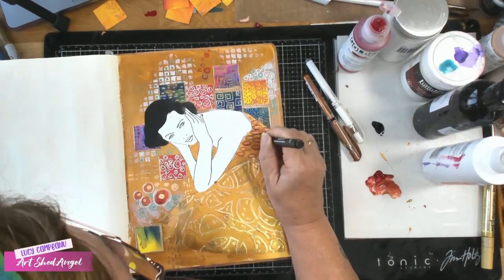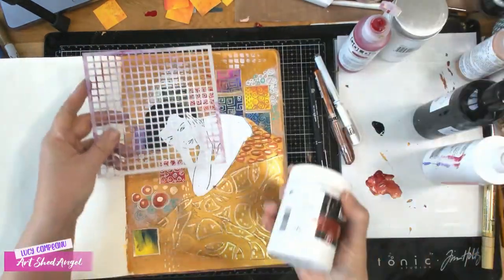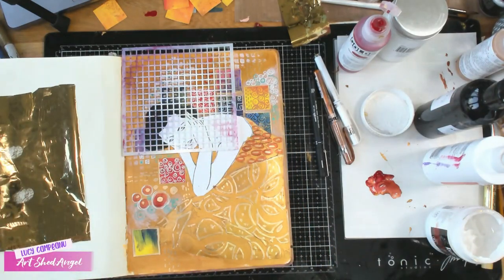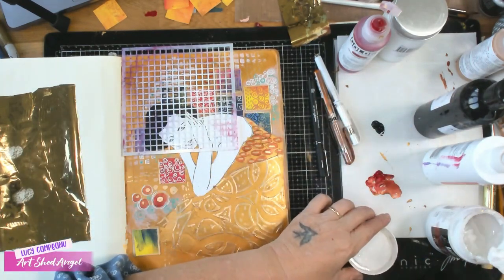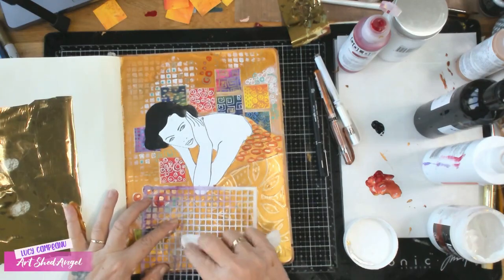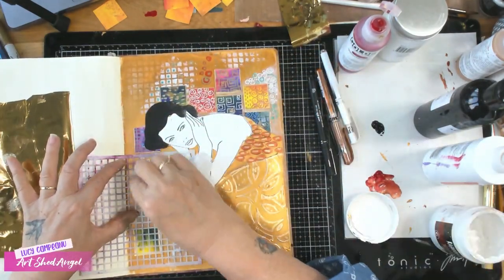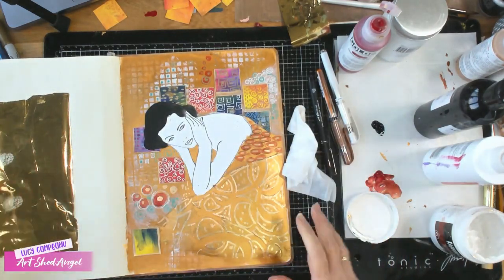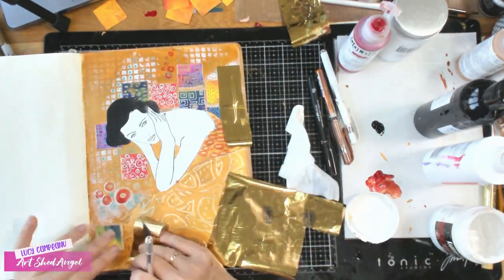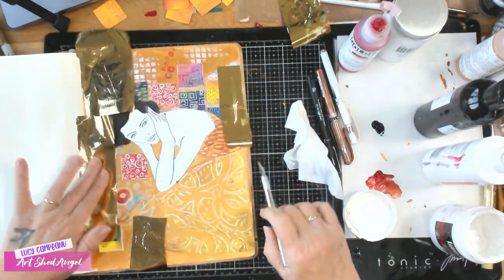Now I'm going to use my stencil and stencil gel medium again, but with the stencil and gel medium I'm actually going to put down some foil. This is just foil that sticks on — I'm stenciling some squares and then sticking the foil over the top. Take your time doing this and make sure they're quite neat. Foil takes a little while for the glue to dry, so you need to take your time. I'm going to work on her face while I'm waiting for the foil to dry.